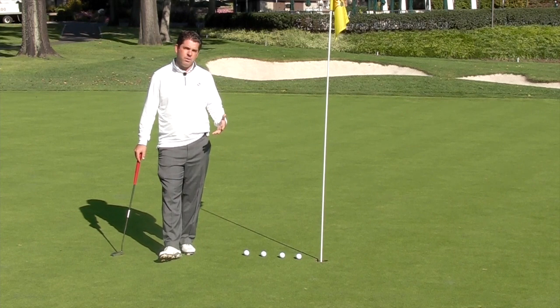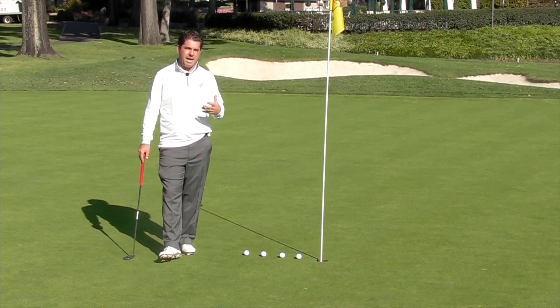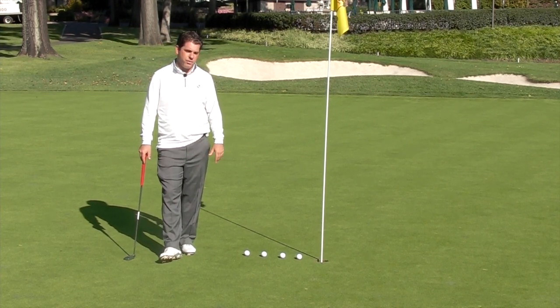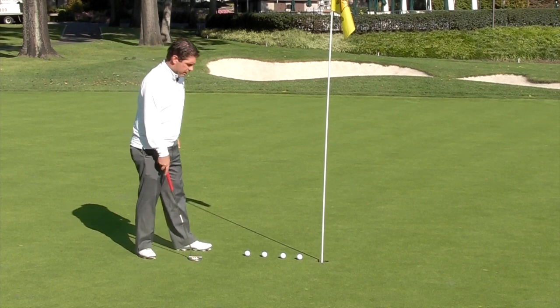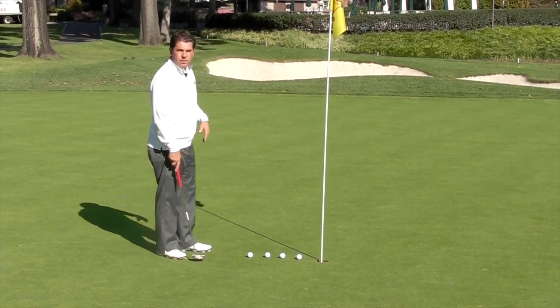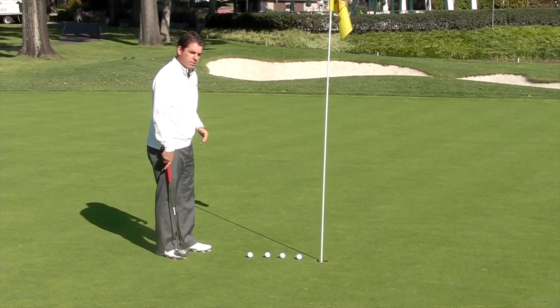Now here at the club, or anytime you go on the road, it's very important to understand how fast the greens are before you head out there. So let's start off with this drill. I have four balls next to the golf hole and I'm just going to start hitting them out, not towards any holes, but just out into the green just to get a feel for the speed.